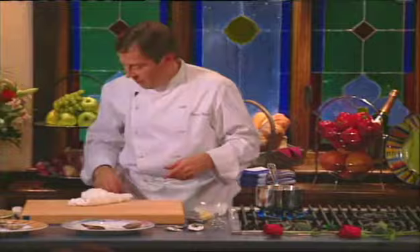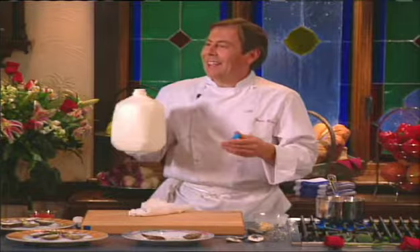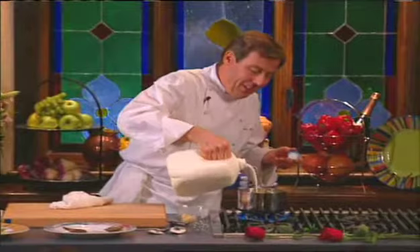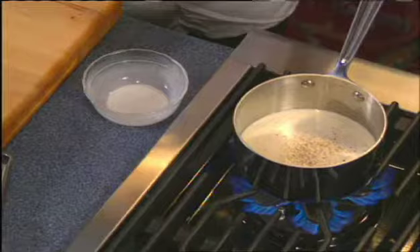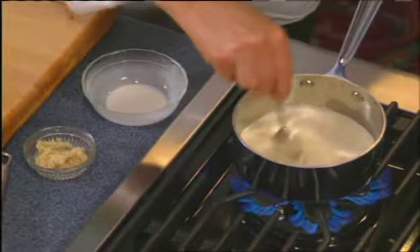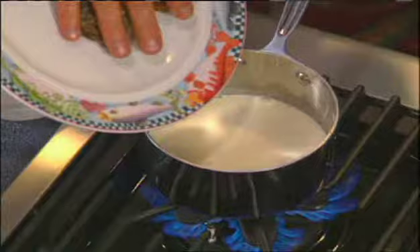We're going to take about a cup of heavy whipping cream — I always keep a gallon in the refrigerator at home, in case a guest comes. This is a simple recipe: heavy whipping cream, a little salt and pepper, and about a half a teaspoon of freshly grated horseradish. You can certainly use the prepared horseradish — it'll work very nicely. All we're going to do is boil this down until it thickens enough to coat the oysters, then take any juices that have come off the pan, and that's your sauce.